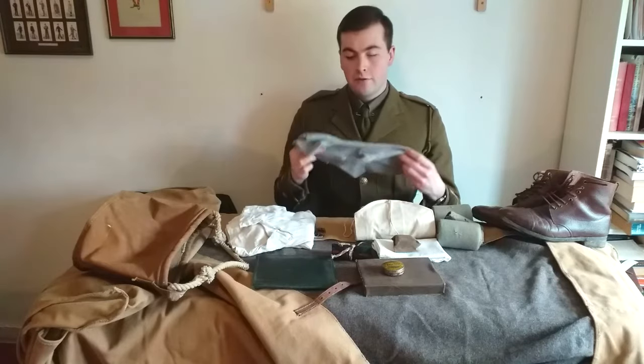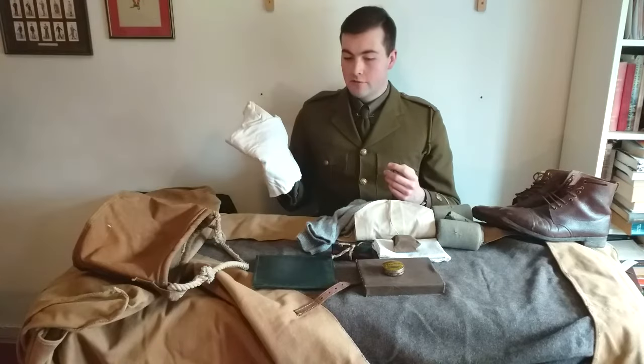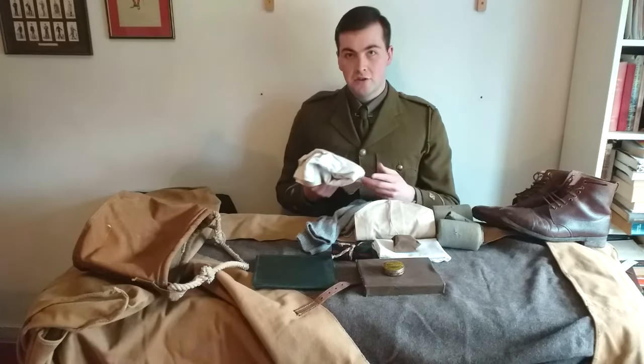We also have a few pairs of socks and a suit of underwear, which in this case consists of a pair of drawers and an undershirt.